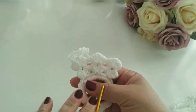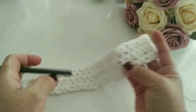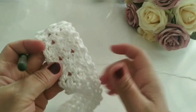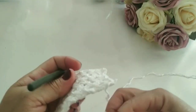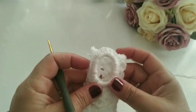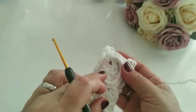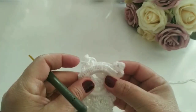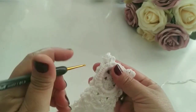Eu vou finalizar o meu aqui e já retorno. Prontinho — já fiz aqui as 30 carreiras. Mas é agora que vamos unir aqui esse outro lado. Vou trabalhar a vez com a vez. Vocês vão pegar assim, fazer a marcação bem direitinho.